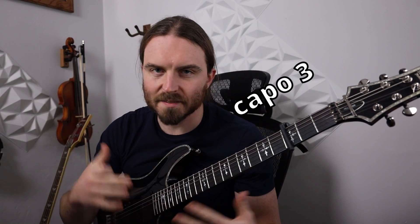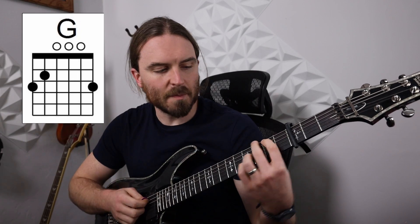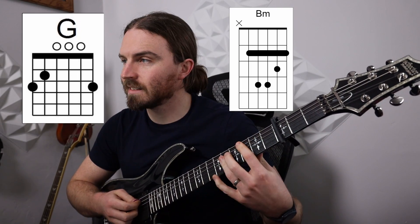You will see that I have a capo on the electric guitar. I didn't feel like getting my acoustic for today's video. So we have a G chord, a B minor, and then a C chord.